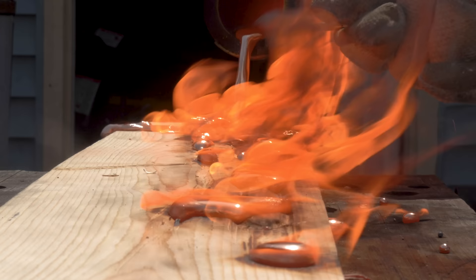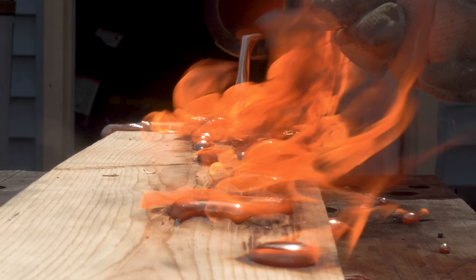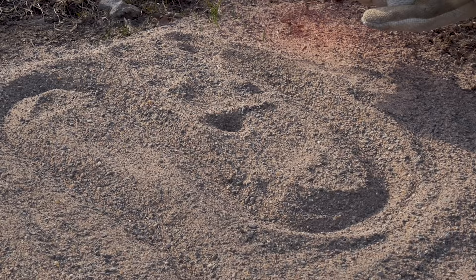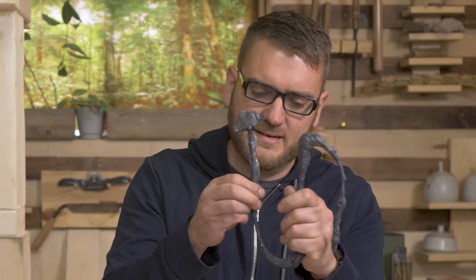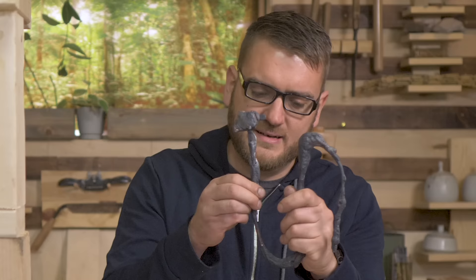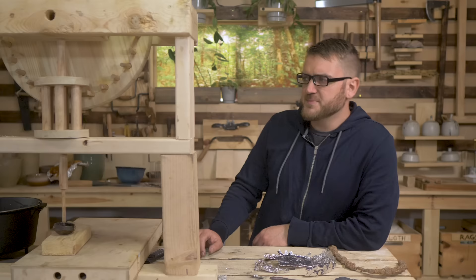Casting into wood ended up working even worse than I expected. I think what we might be seeing is the Leidenfrost effect - where the board had just enough moisture in it to form a vapor layer, causing the bronze to pretty much just float right off it. I also tried casting into sand and then actual casting sand to see if I could get better results, but it's a challenge to pour at a consistent rate down the wire channel without it getting thick in spots. Unfortunately none of these methods seem to really work too great for making a nice wire - it looks almost more like cat turds, to be honest.